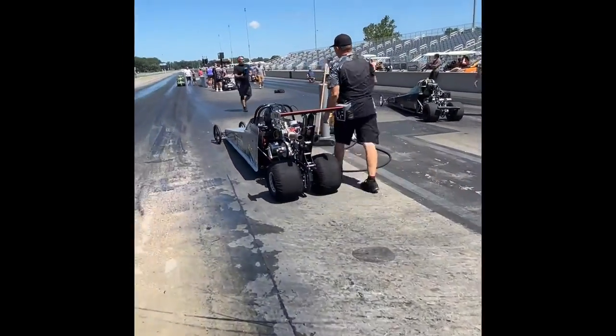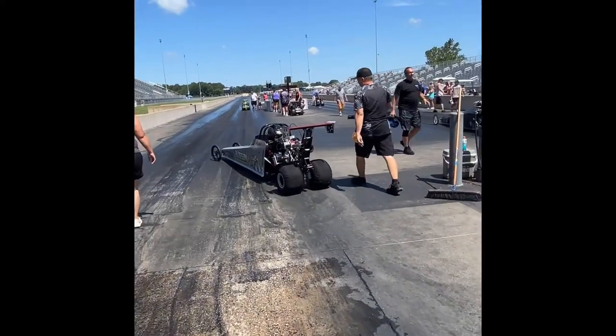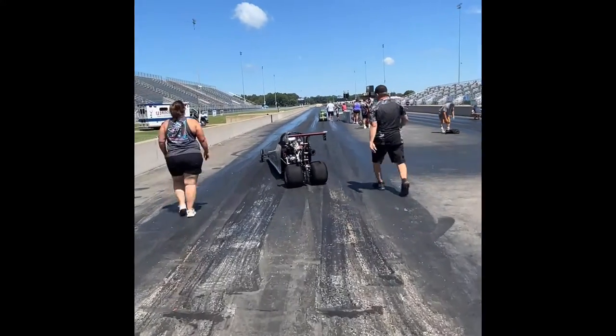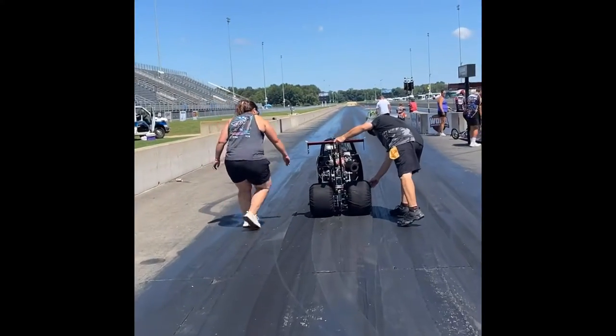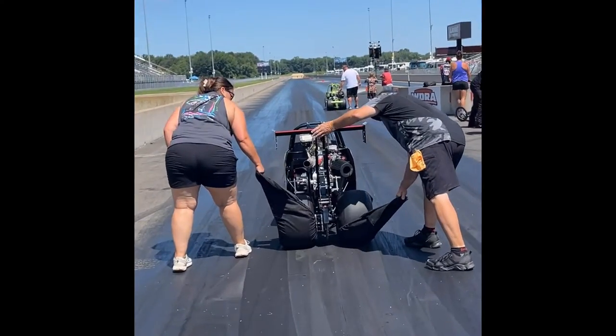Here comes another one of our cars. The crew chief right there is Darrell Cox and his wife Jennifer Cox, helping remove the wraps from the car.